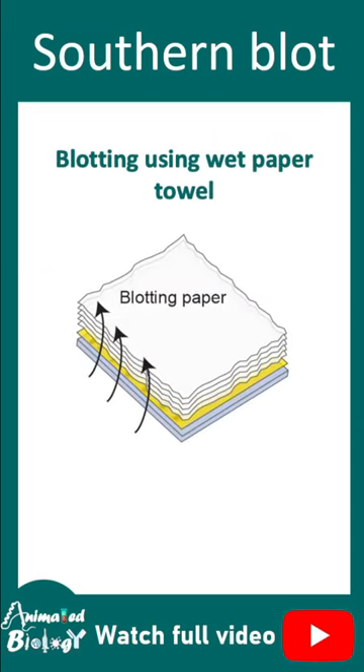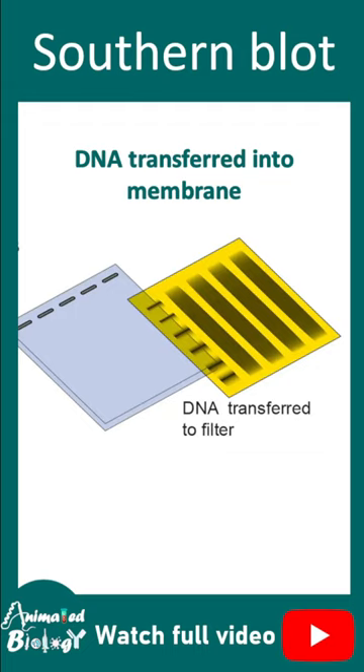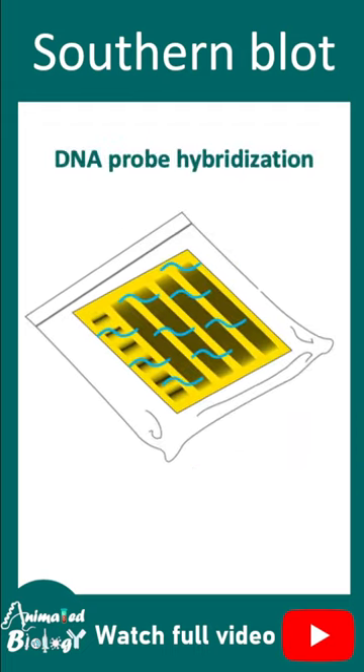In the blotting step, the DNA from the gel moves to the membrane. Once transferred, the membrane can be used for probe hybridization, where the probe is designed specifically against the DNA of interest.